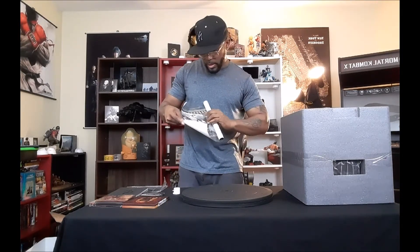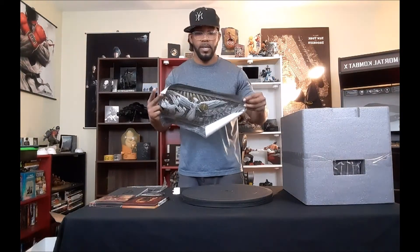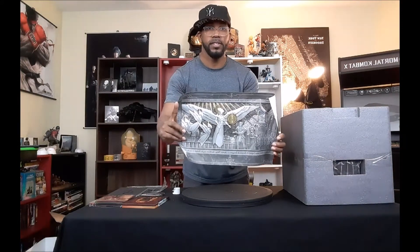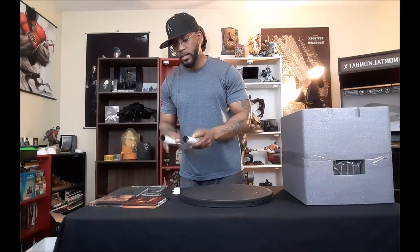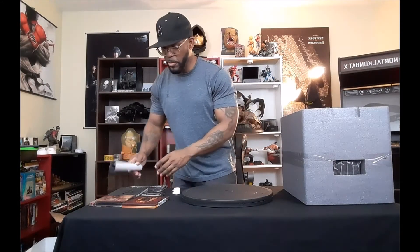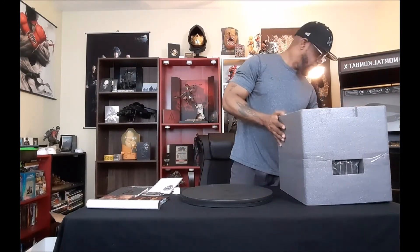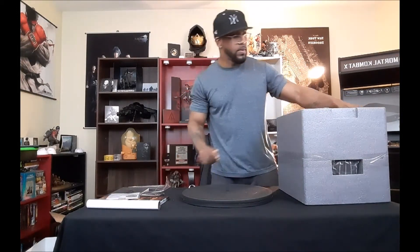Also on top of the styrofoam you will find what is like a little poster — it's kind of rolled up but you guys can see the majority of how it looks. That's awesome, that's sick. Something for you guys to hang up in your room — tape it against your wall or something.